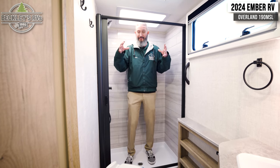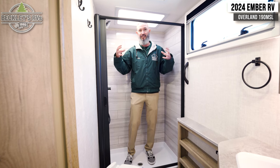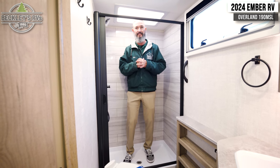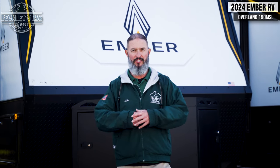Inside, it's going to keep you comfortable and confident in having all that you need for a long weekend or long week trip. So again, the 2024 Ember Overland Series, the 190 MSL. Is it going to take care of you out on the trails and off-grid? I think so — and I've done a lot of camping. These Overland Series by Ember have it all. Do some research and check out some of the features we didn't get a chance to cover. Comment below if you have any questions. If you liked the video, give us a thumbs up and smash that subscribe button. I'm Mikey V with Beckley's RVs — we'll see you out on the trails.